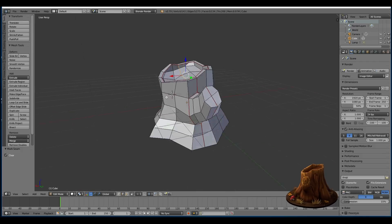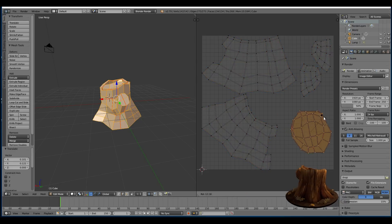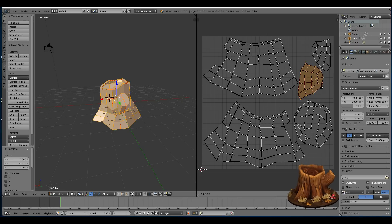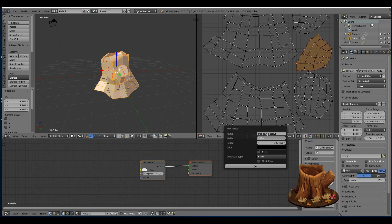Trying to keep it low-poly and now I'm marking my seams. Try and get as few seams as possible and put them in areas where you think you might need to isolate for painting.